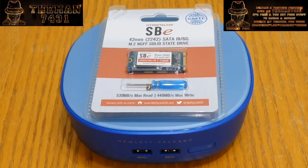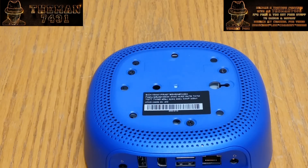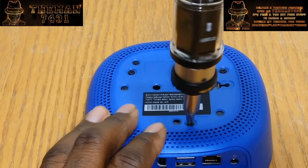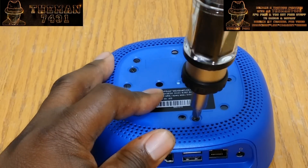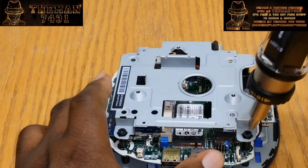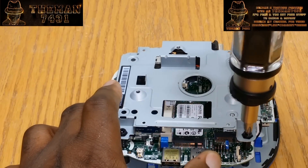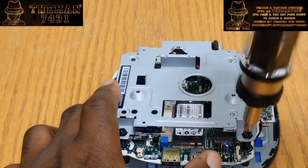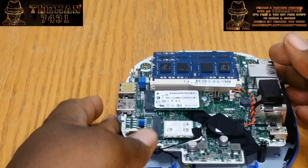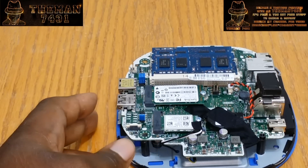So without further ado, let's go ahead and get this computer flipped. As you can see, there are three screws in this unit. I'm going to go ahead and unscrew them. Sorry about that, guys — that's the phone going off in the background.